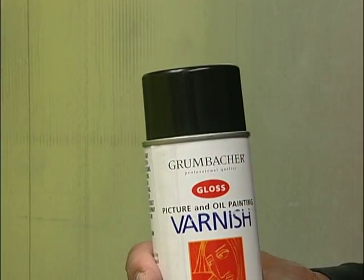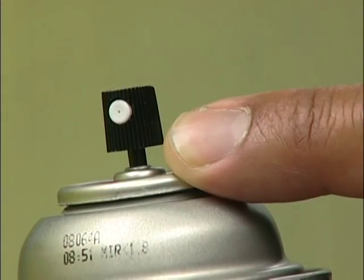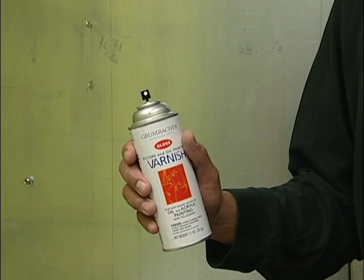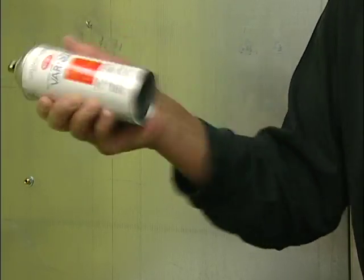Before applying the varnish, clear the nozzle of the can. A spray nozzle that has dried material inside can cause problems during the application. This is especially true for matte finish products. To clear the nozzle, shake the can vigorously. You'll hear the steel ball inside the can, which helps mix the varnish. Continue shaking the can for at least one minute.